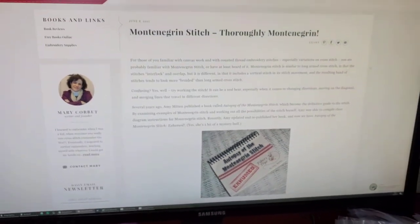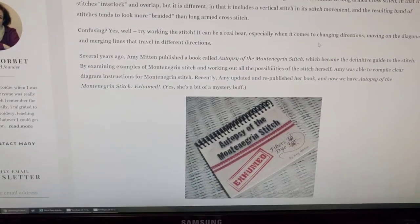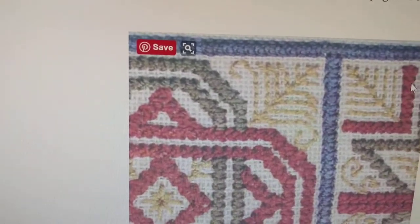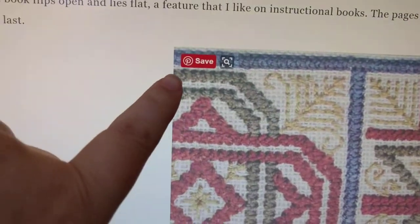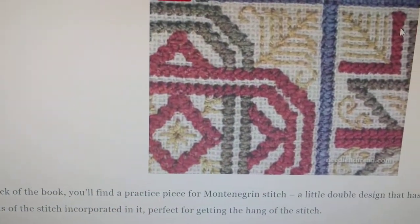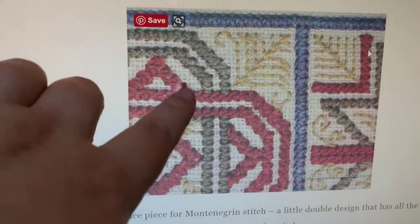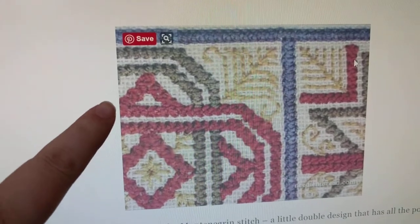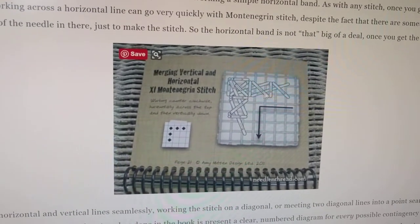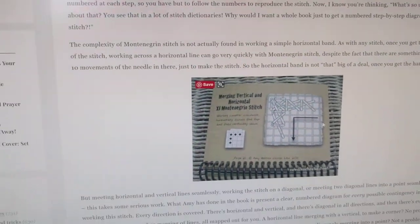The website I'm looking at is Mary Corbett's blog — I've shown you this before because I love this blog. This book tells you all about this stitch, and it's a really interesting stitch. The interesting thing is that when you are going from this direction to this direction, every time you turn a corner, there's a very specific way in which you are supposed to do each leg of the stitch. For example, if you're coming up here and going this way, it's very different to coming up here and going this way. This book shows you exactly what order to do each leg of the stitch as you're going in each direction and turning each corner. It's a really useful book.